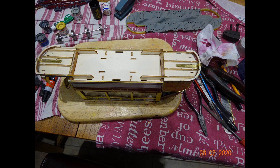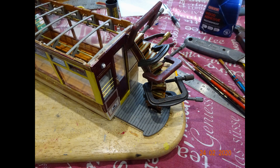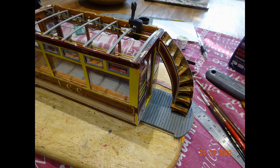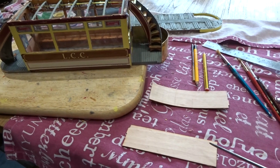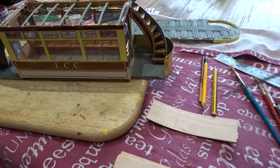The slightly tricky job is assembling the semi-spiral staircases at each end of the tram. This tram kit comes with a couple of pieces of wood which in theory are to be bent to form these end sections.